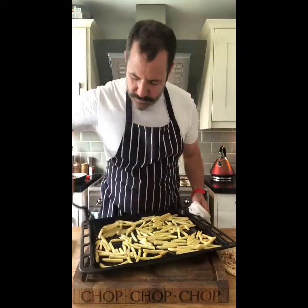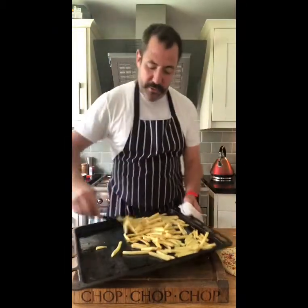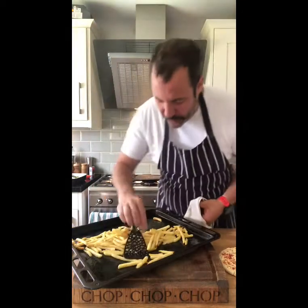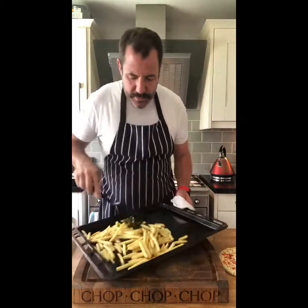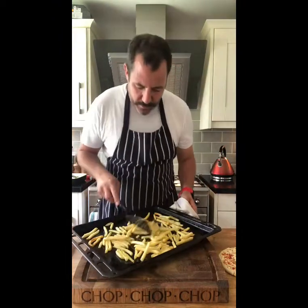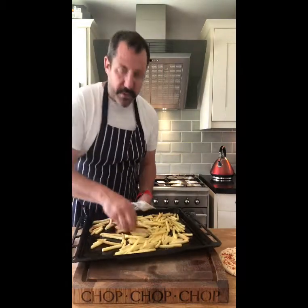Fries have been in for half their time — about six or seven minutes. Like you do with your roast potatoes, give them a little roll around. They've still got that oil so they haven't caught. The crispiest one is looking great — these are nearly done. Another three or four minutes and we're golden. Keep them level, no overlaps, very hot tray, and back in for another five minutes.